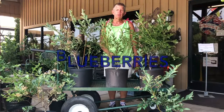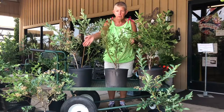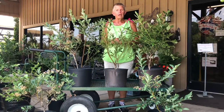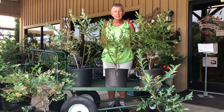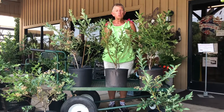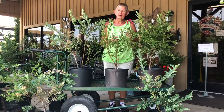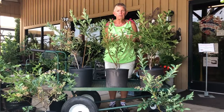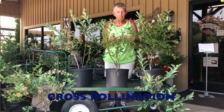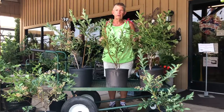Everybody loves to be able to go out and pick their fresh fruit. And our blueberries, as you can see, there's a few of them that are blue and they are in season now. We have several different varieties of blueberries. There's a few things you need to know, but one is that you need to have two different varieties of blueberry in order for you to get fruit. It's called cross-pollination. The bees do the pollinating — you just have to provide the two different varieties.